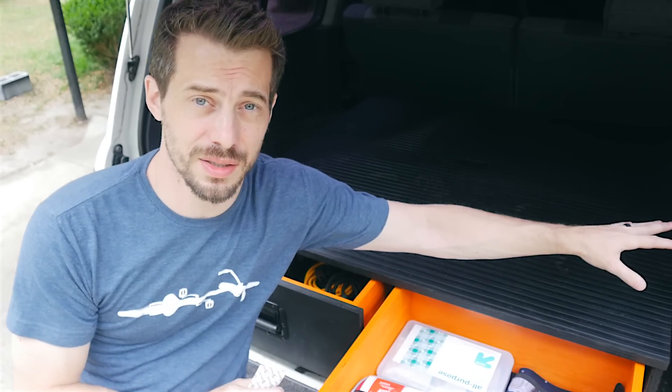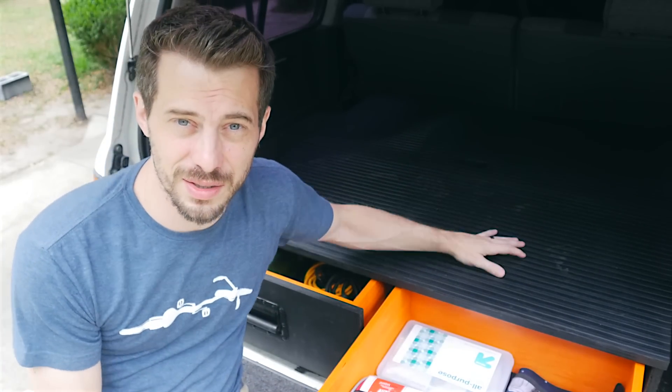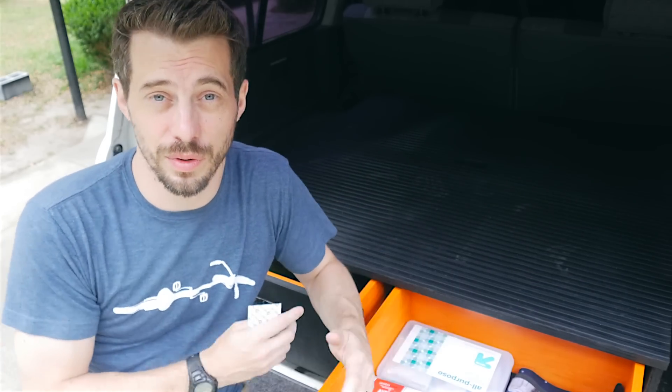I'm going to make those drop-in toolboxes for the sides, and I'll probably also make some sort of trays or dividers to put in here and in the back section, just to make it a little bit more usable. As with most of my projects, I'll probably end up changing it as I figure out more of what I actually want to use it for.